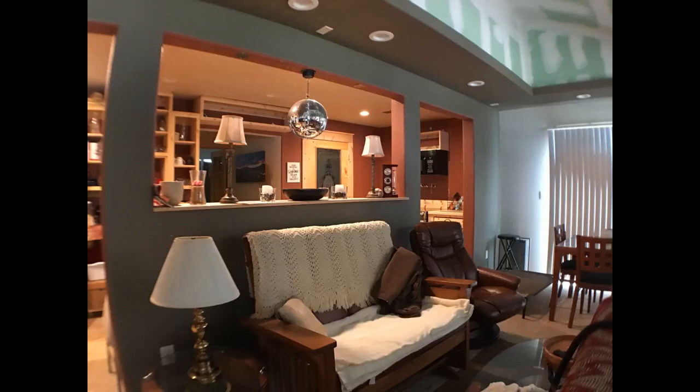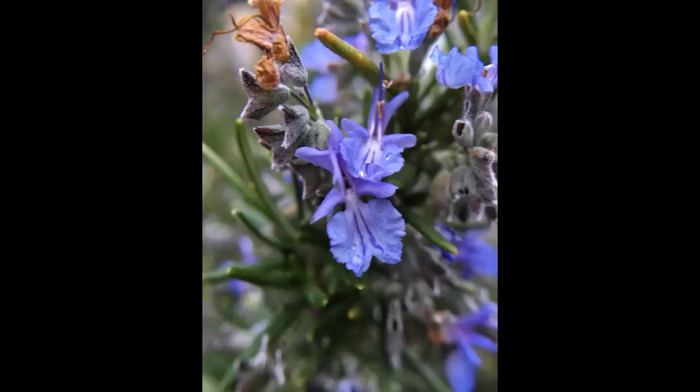When I go hiking I put the three lenses in my pocket. It's easy to use and carry. In my photos, first I used the micro, then I used the wide angle, and then the fisheye.